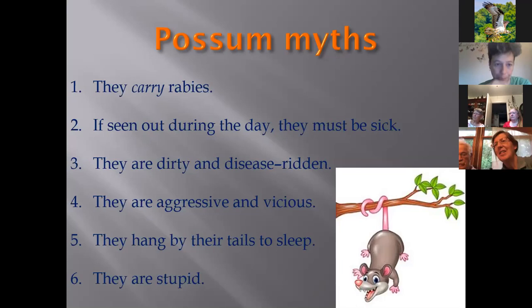Another myth: if seen out during the day, they must be sick. This is true of foxes, raccoons, and other nocturnal wild animals, and people assume they must have rabies. Most of the time, especially in spring and summer, the animal you see is a hungry mom caring for babies — either pregnant or with babies stashed somewhere. So just because a normally nocturnal wild animal is out during the day doesn't mean it's necessarily sick.